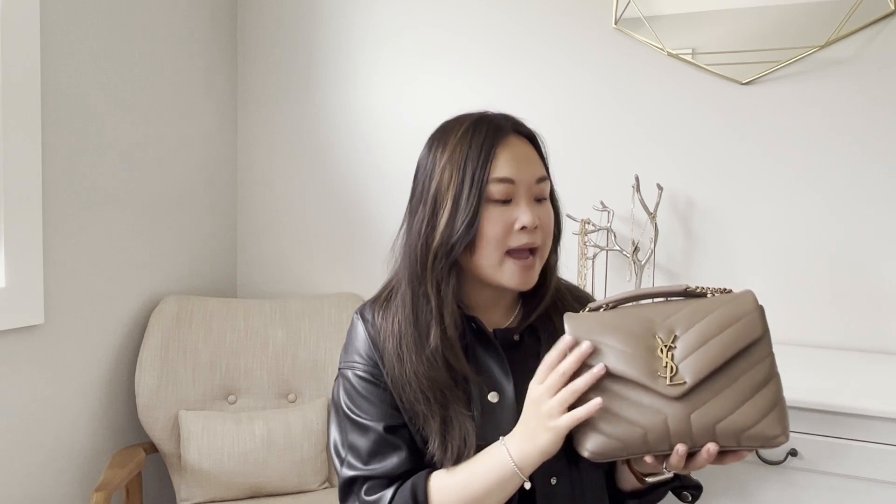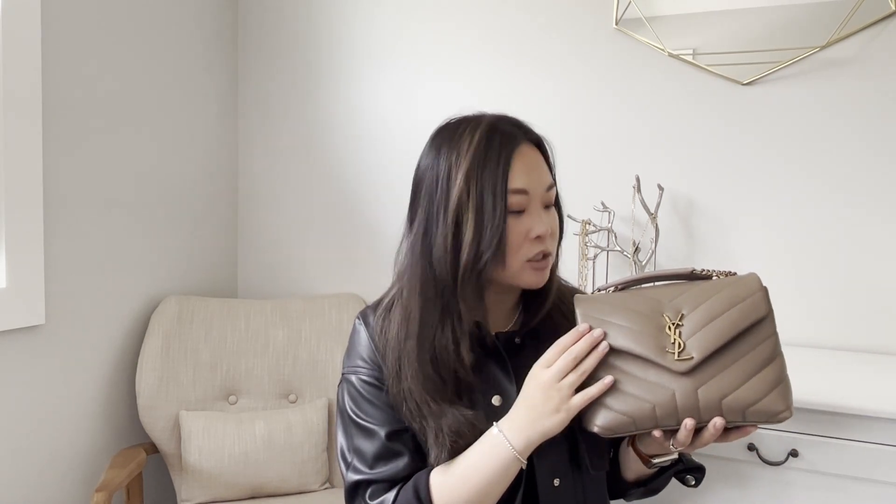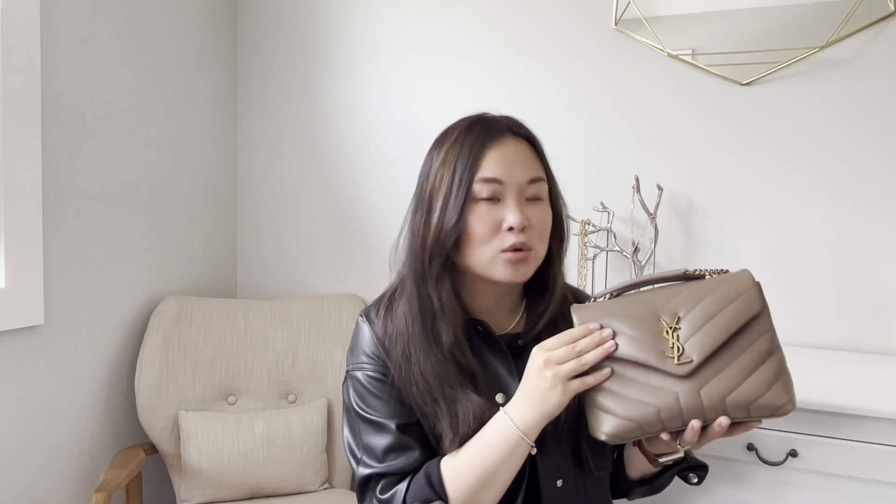Saint Laurent is definitely not as much of a sale brand anymore. Before, I would always see their bags in the sales section, but now with their price increases and fewer sales, I think it's really going to elevate the reputation of their brand. Alongside that, there's been so much controversy with Chanel's price increases and quality issues with Louis Vuitton, so I believe a lot of people are going to start turning to Saint Laurent. It's a great time to get into the brand if you haven't already.